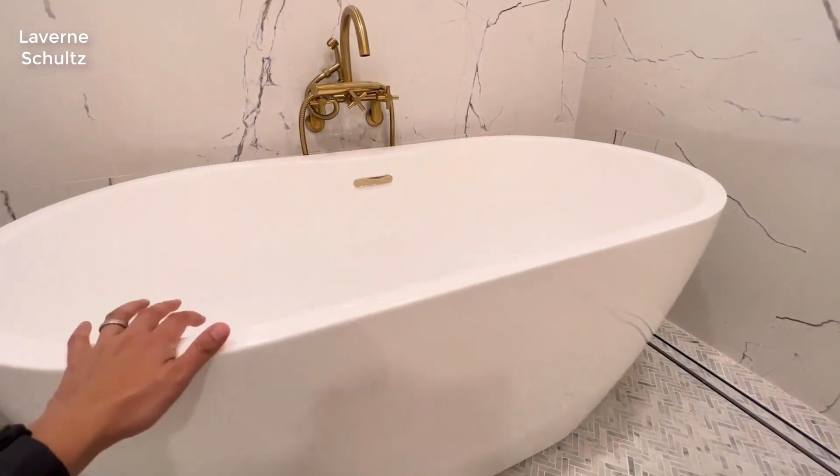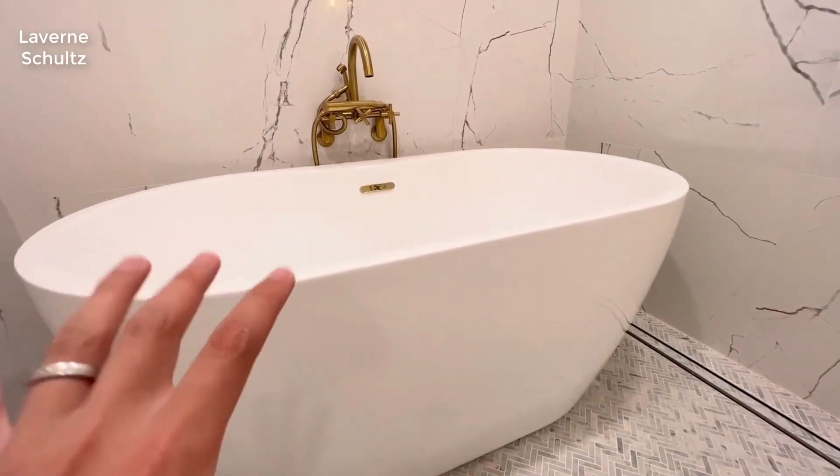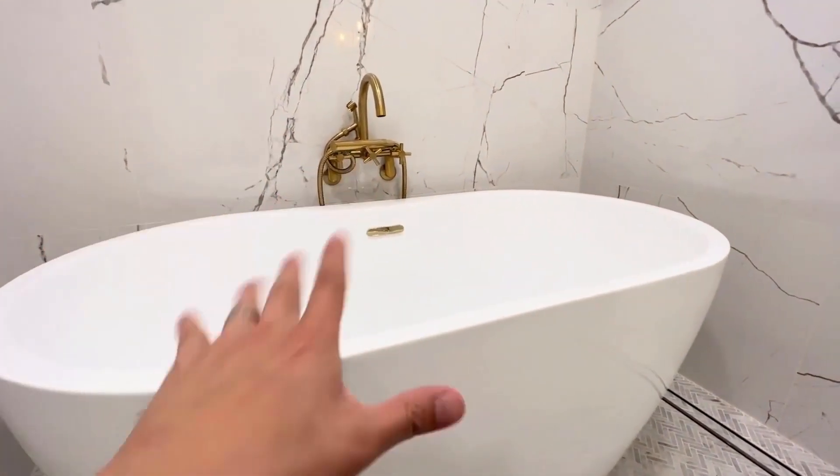In this price range, this is a very good choice. You can find a 60-inch standalone bathtub with insulation and great quality.